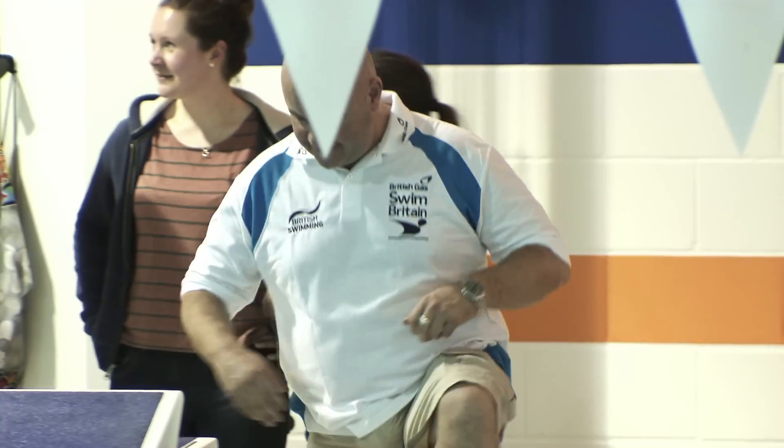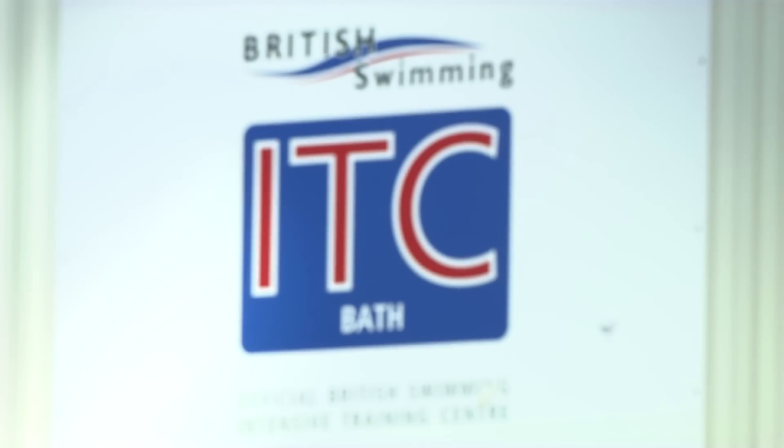Hi, I'm Becky Adlington and I've got some great tips for anyone taking part in the British Gas Swim Britain Challenge. Hi everyone, my name is David McNulty, I'm head coach of the British Swimming ITC based at the University of Bath and today I'm just going to give you a few tips to help you in your swimming.